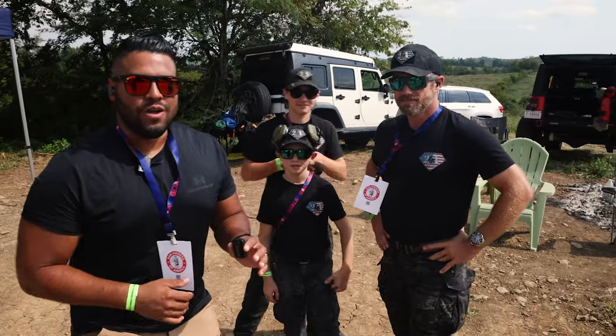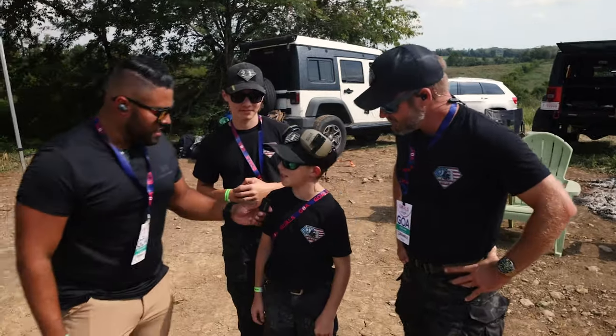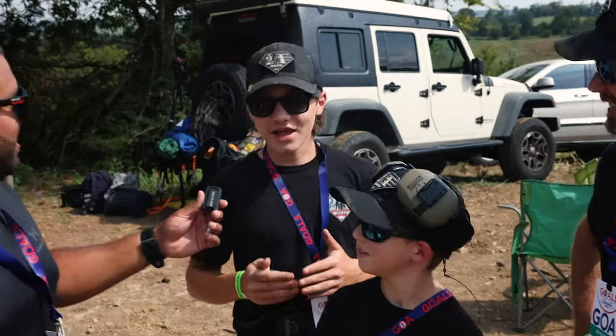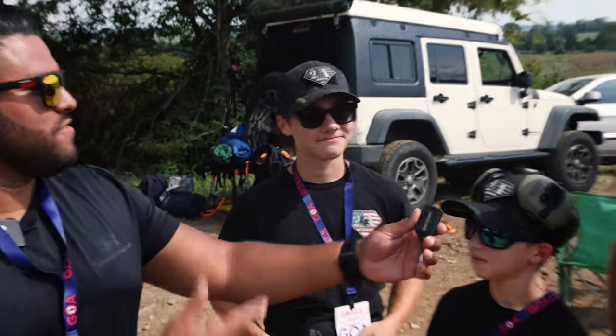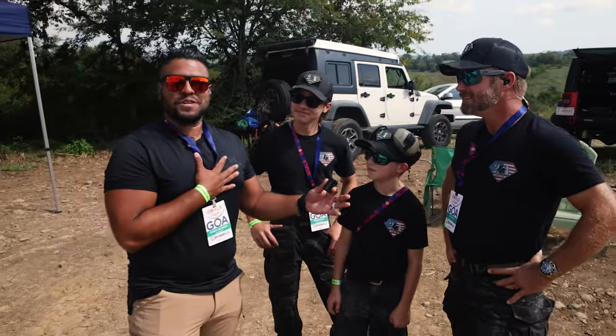I'm with the 2A Boys right now. What's your favorite gun? HK MP7. And yours? HK MP7, but I also love any 2011. Yours? I like the 2011s too. Everybody loves the 2011.